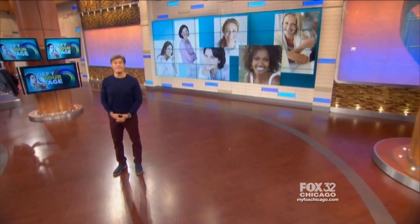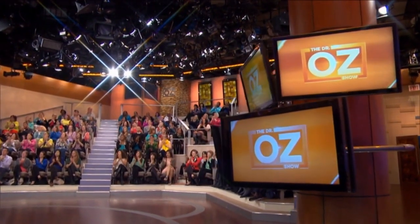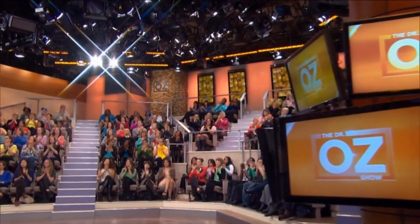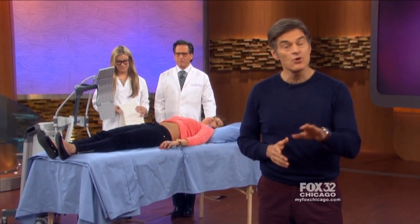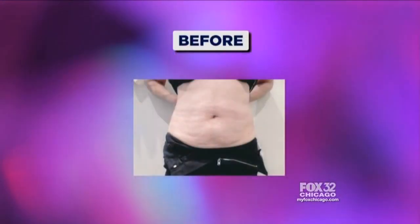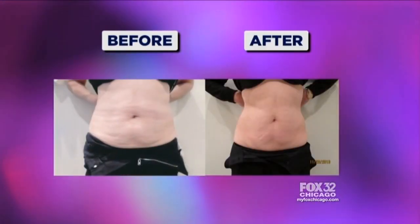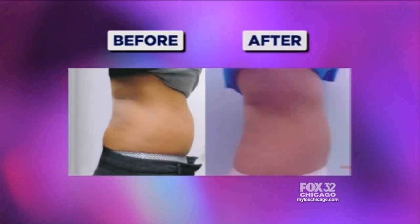Everyone has a friend who seems to never age. There's a new machine that claims to melt your fat — no surgery required. Do you want to go from this to this? Or how about from this to this? Those are pretty impressive changes.